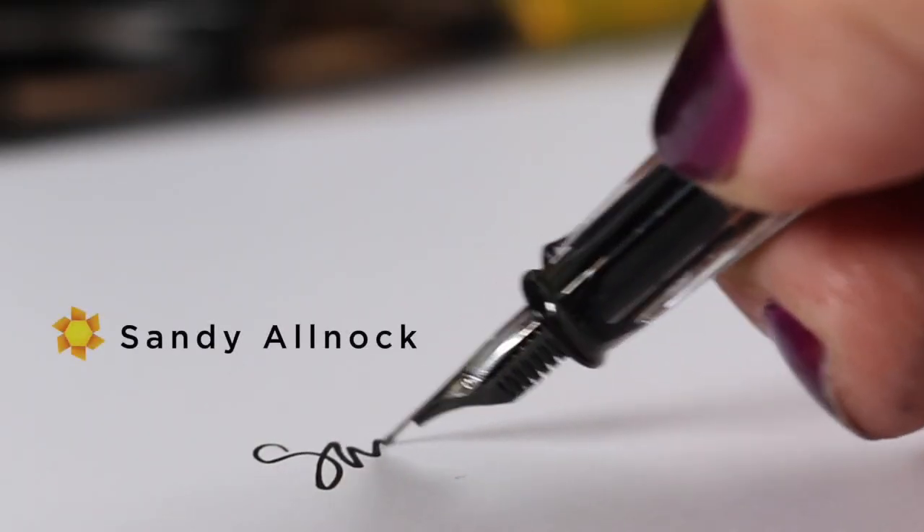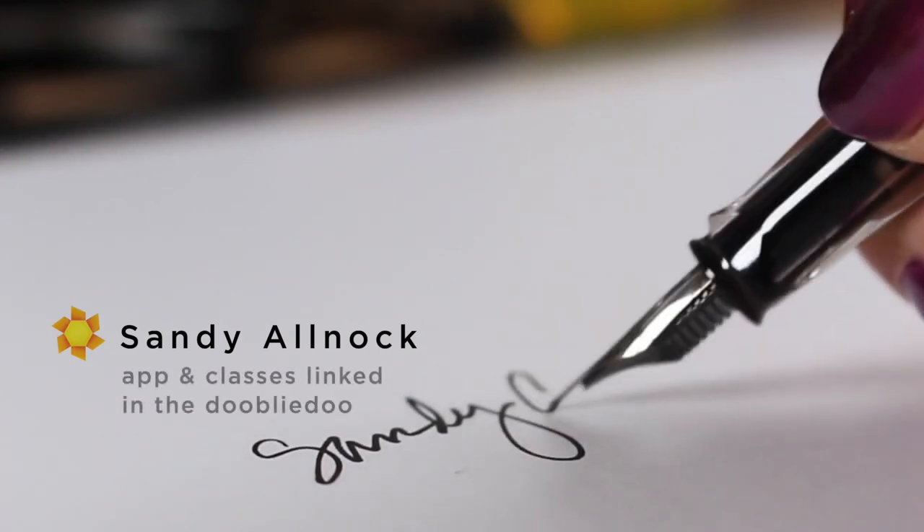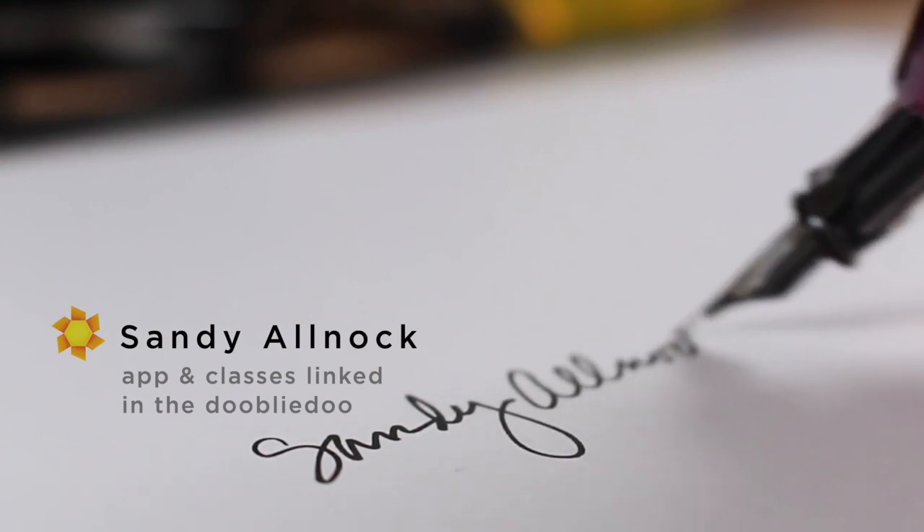Thank you so much. Hit that like button if you enjoyed this, and I will see you next week — Monday, new video. Stamps. Take care, guys. Bye.